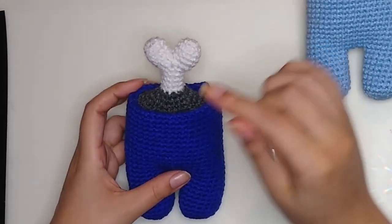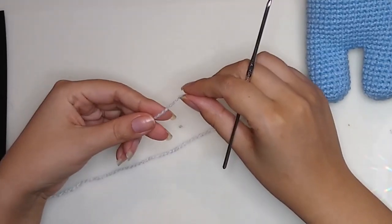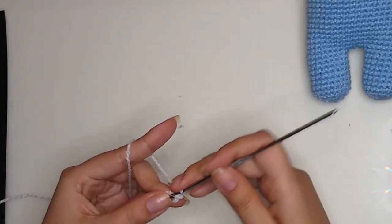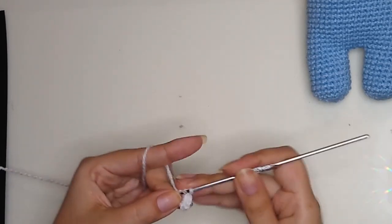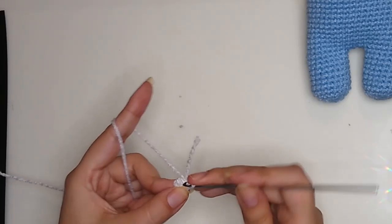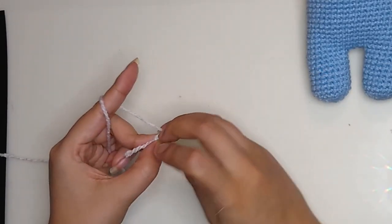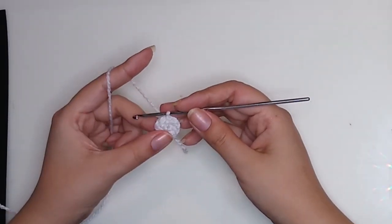Now it's time to make the little bone. Take your white yarn and make a magic ring, then make 5 single crochet. Close it and slip stitch. For round 2, make 5 increases and you will get 10 stitches. For rounds 3 and 4, make 10 single crochet.